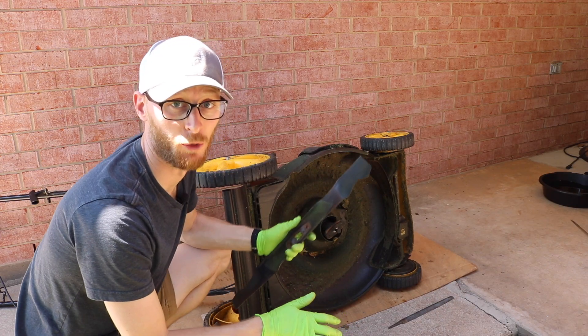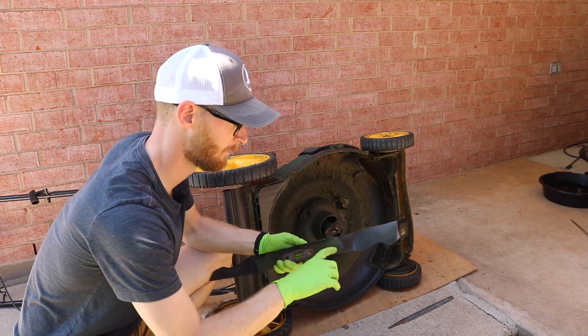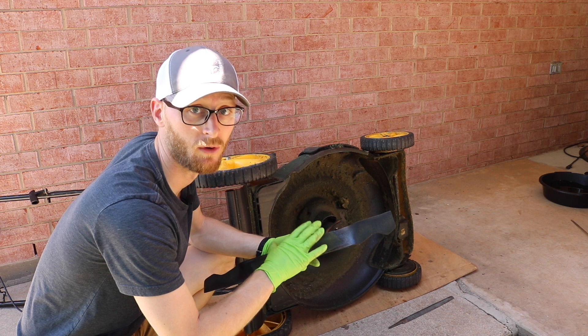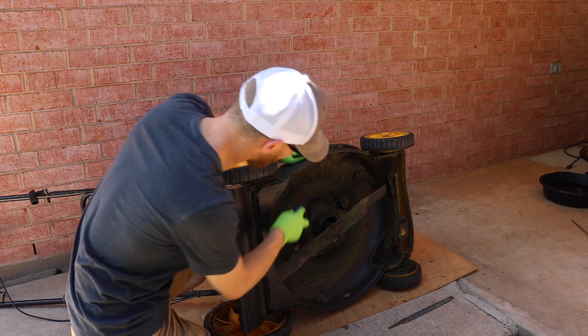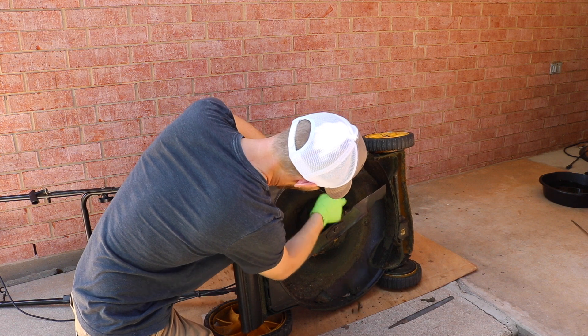Now that we've got the blade sharpened and balanced, we want to put it back in. Pay attention to the markings and words on your blade — it will say 'grass side' or 'top side' to let you know which way it needs to be reinstalled. It's also time to grab a putty knife and scrape out any of the old caked-on grass from the underside of the mower deck.